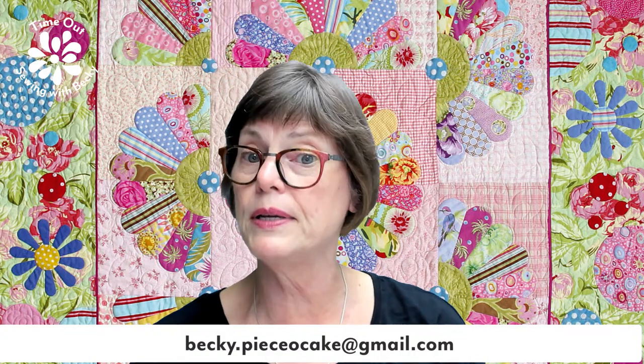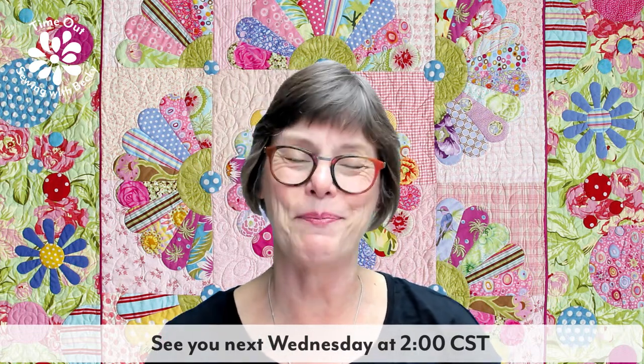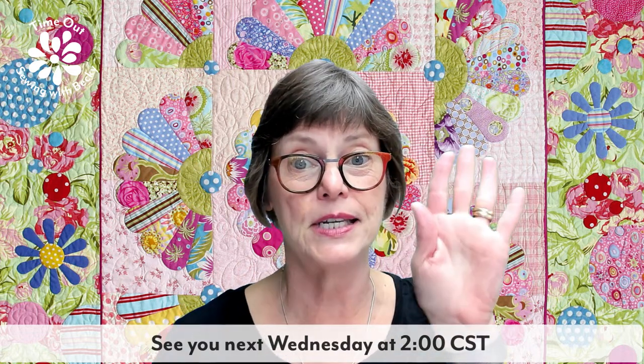My email address is becky.pieceocake@gmail.com. If you have something you would like me to talk about or show on Time Out, please do let me know because I will happily entertain ideas. I look forward to seeing you next week at two o'clock Central Time on Wednesday afternoon for another Time Out. Until then, may you have many happy stitches. Thank you for watching — see you next week.